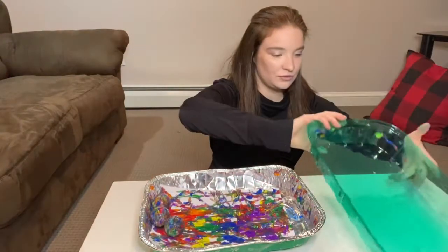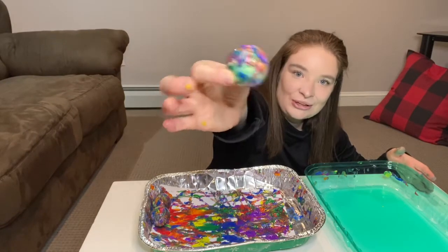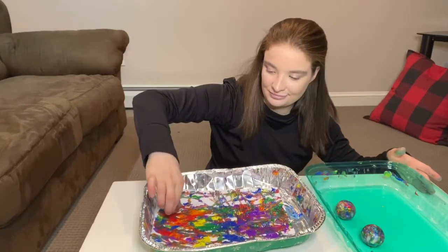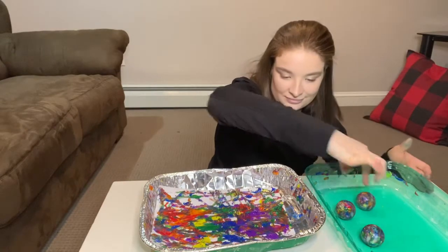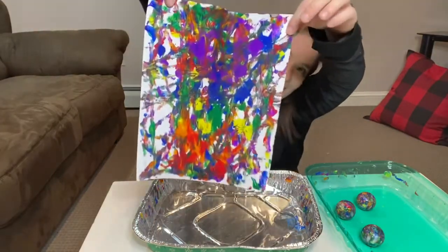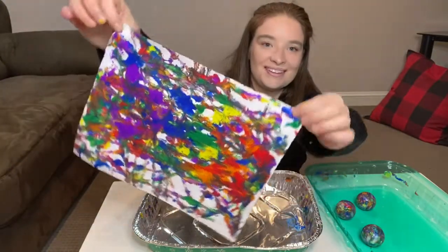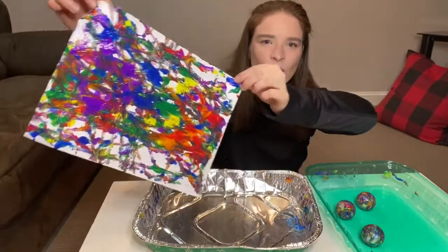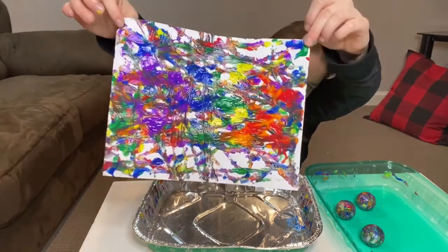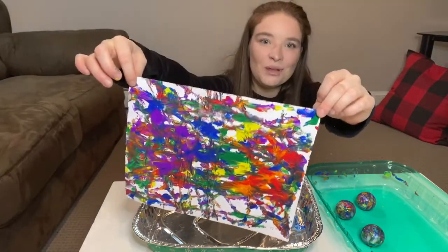Oh my goodness, look at this ball — it's so many different colors, it's so pretty. And now you have your masterpiece. Look at that, it's so pretty! What colors do you see? I see the whole rainbow — I see red and yellow and some orange and blue and green and purple. What's your favorite color?